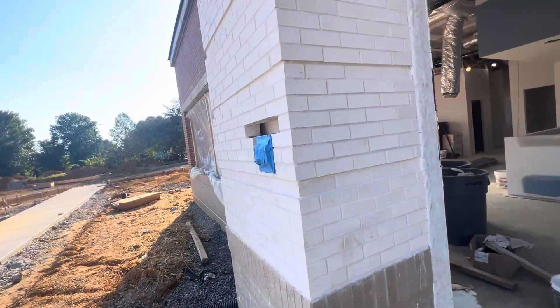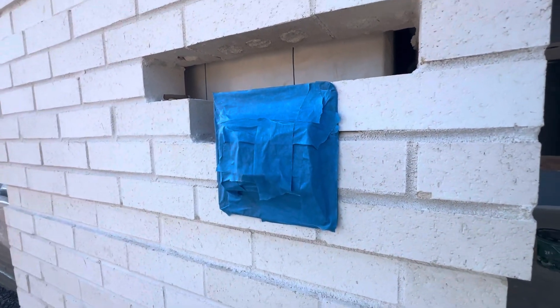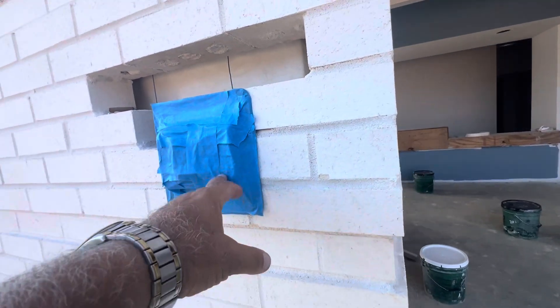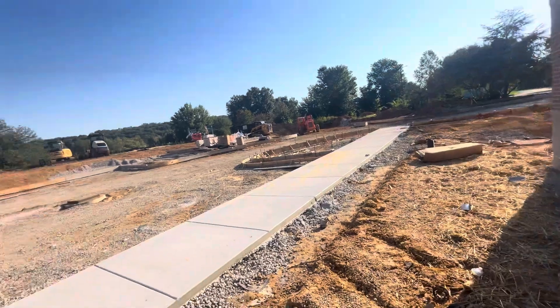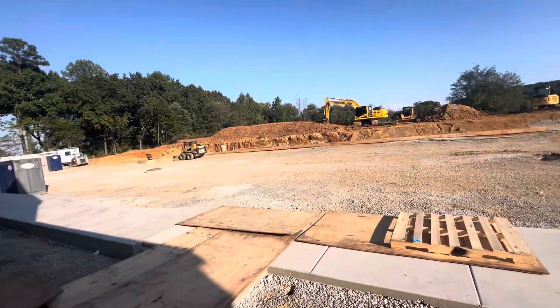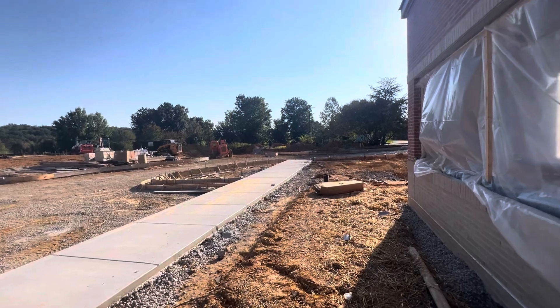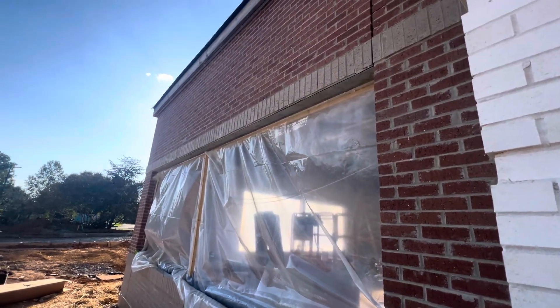That's the box for the fire department, so they put the key here. They cover it to protect it and keep it nice and clean. This video is about exterior work and interior work — if you like this video please like and subscribe, we'll upload more videos. Thank you guys, bye.